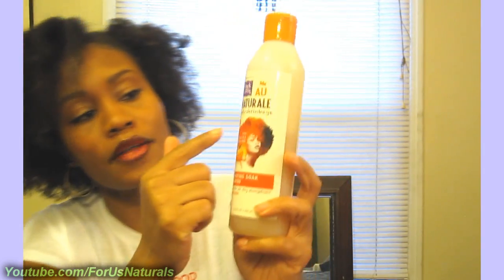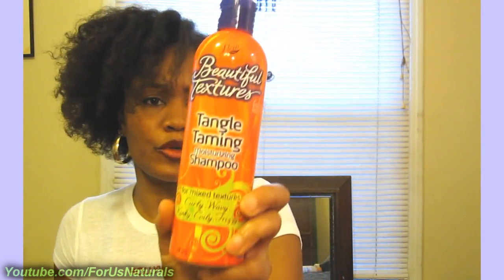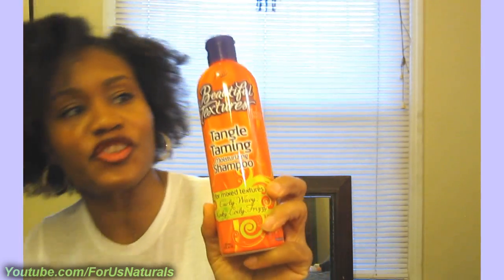I also have the Dark and Lovely Au Naturel Anti-Shrinkage Hydrating Soak Shampoo. Hydrating, of course, means it's adding some sort of moisture. I don't really remember exactly how it did for my hair, but you can check out that video — link is down below. And from Beautiful Textures, I have the Tangle Tamer Moisturizing Shampoo — I don't think I've ever used it. Basically, just look for things that say moisturizing in the title and see if that works for you.